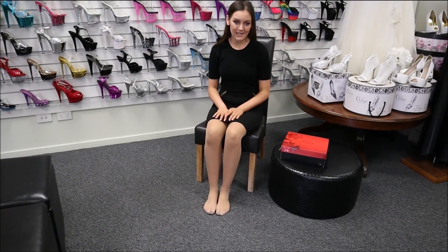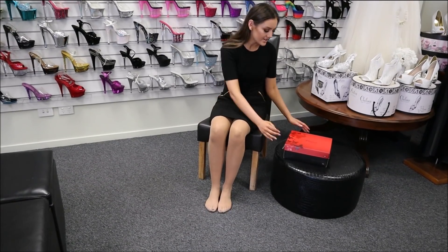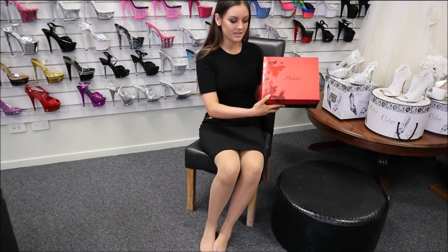Hey everyone, my name is Georgia and I'm here today at Shoes of Hollywood doing another shoe review for you all. So here right now with me, I've got the Pleaser brand shoes.